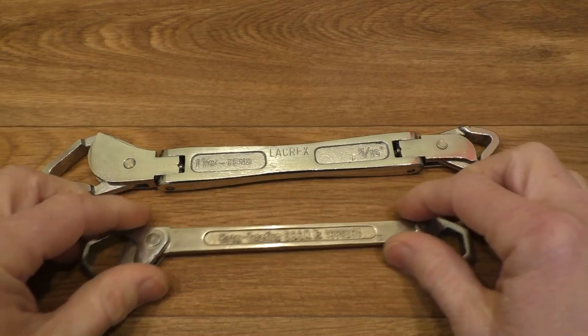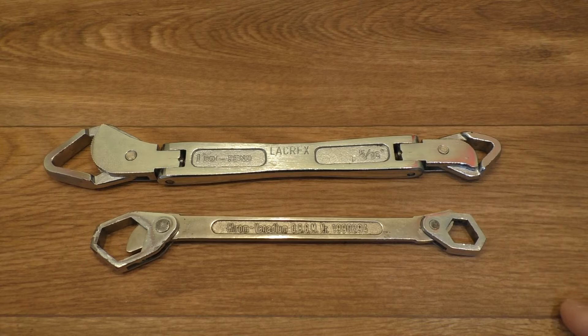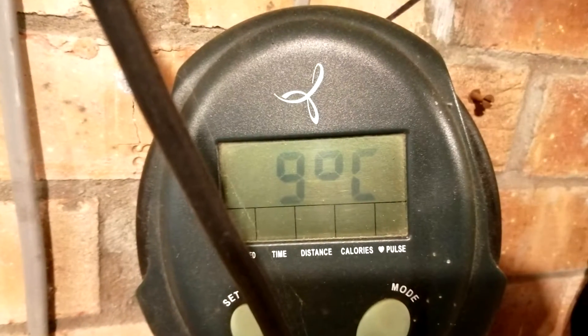We'll take both of these little fellows down to my workshop and give them a bit of a workout. A little warning though - it is pretty damn cold down there so you better bring your woolly hats along. God it's cold down here.